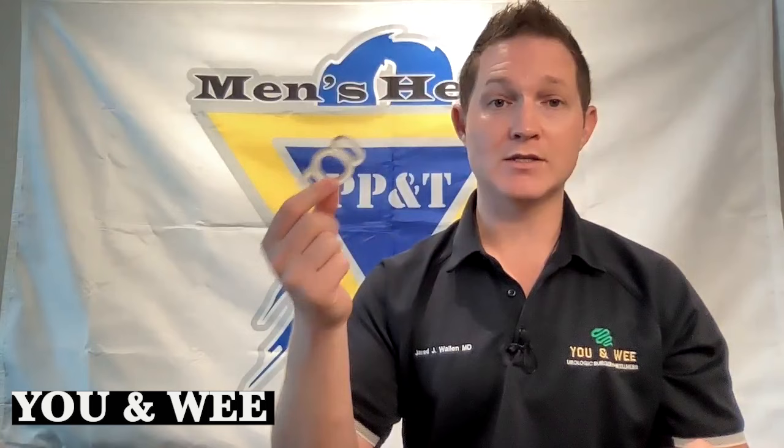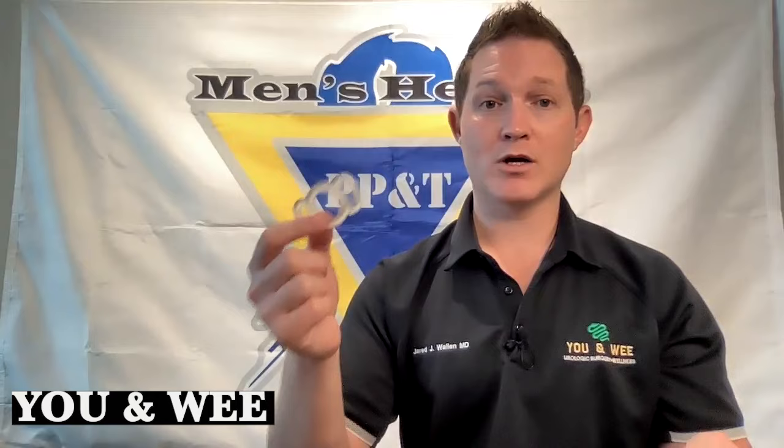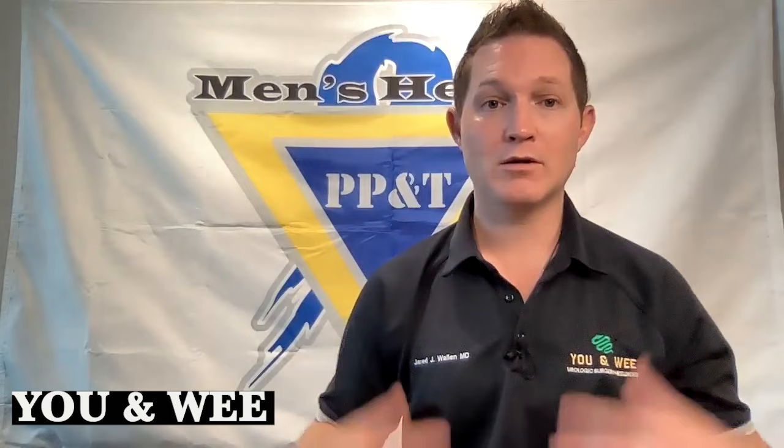Those are the two main ways to use the vacuum erection device. One is for activities — you use it with the penile ring. I should mention: this ring should never be on the penis for more than 30 minutes. You can participate in activities and go about your business, but once you hit that 30-minute mark, you really need to take the ring off. When it's there, it's trapping blood in the penis, and over time that becomes old blood — the tissues use up the oxygen and nutrients, and that can cause or worsen damage to the penile tissues. So 30 minutes maximum; always get that ring off.